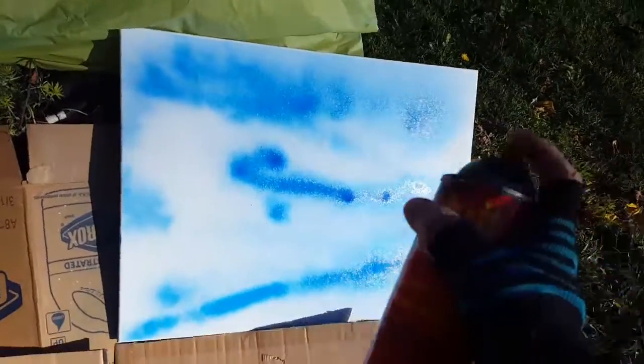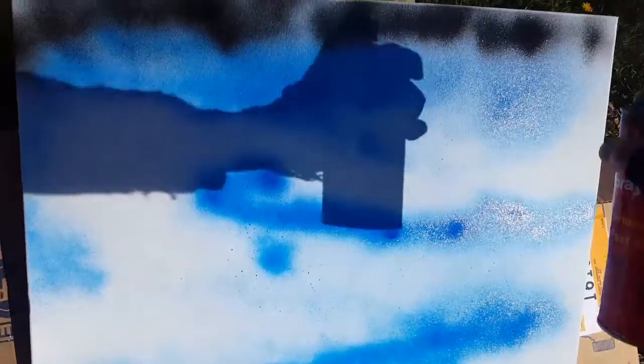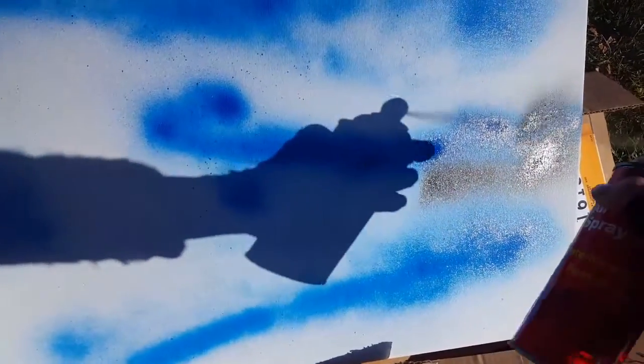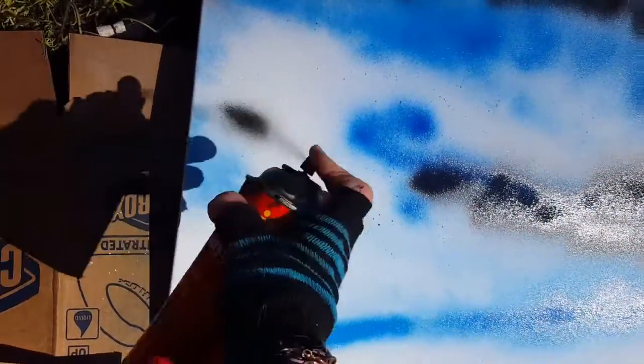I refer a lot back to my original and it's got a lot of black in it. It's hard to kind of hold the camera and paint, but I'll give you an idea here.